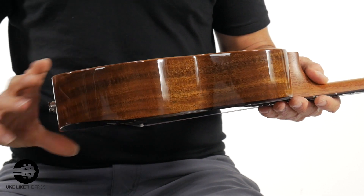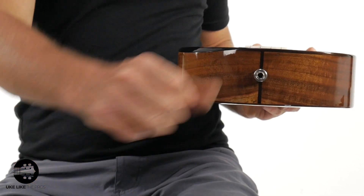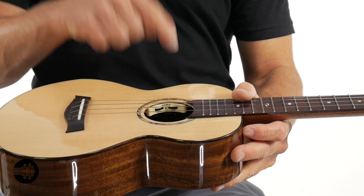You do have the solid acacia back as well. And then, as I mentioned, you do have the pickup — plugs right in there — and inside you have the volume and the tone knob, which is nice. I'll tell you what my settings are once we plug this in. This is a tenor size, and these also come in concert size as well — the Voyager.